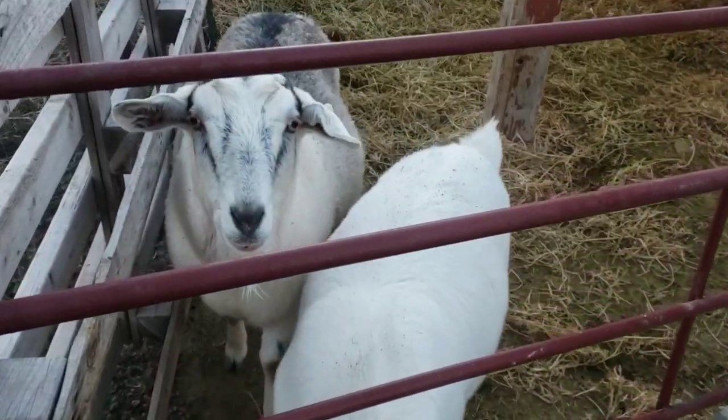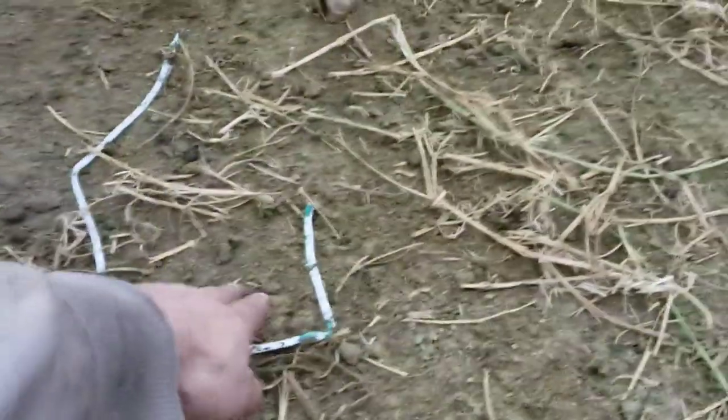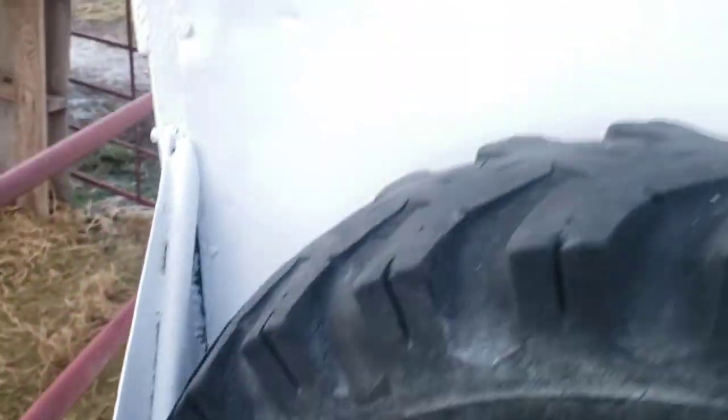Hey goats! I'm coming out to say hi to them and I find a piece of wire in their corral, a couple of wire nuts on the ground right there — and my trailer wiring for hauling them to our new home is destroyed.